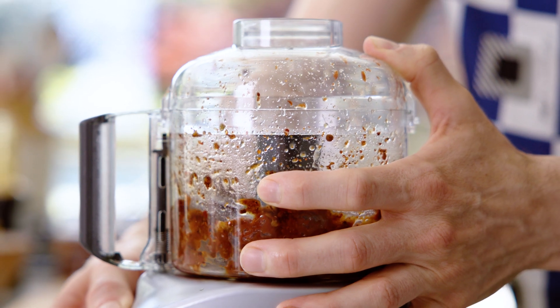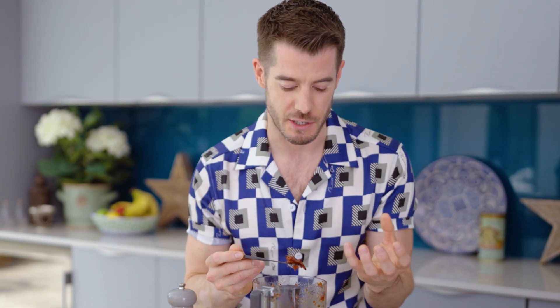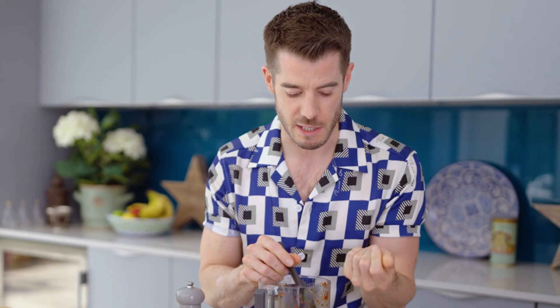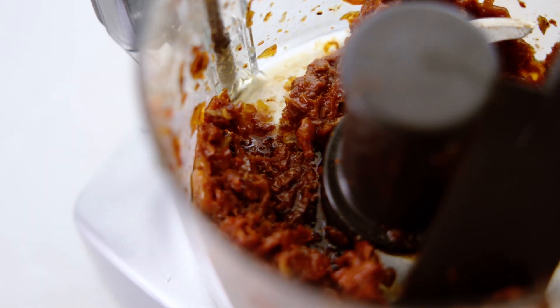If you fancy making this yourself, the link to the recipe is in the description below. Look at this — it's a beautiful texture. The smell of this is off the dial. You've got the sweetness from the sun-dried tomatoes, that little tang from the pomegranate molasses — you can smell it straight away. It's absolutely divine. Now let's add that to some mayonnaise.